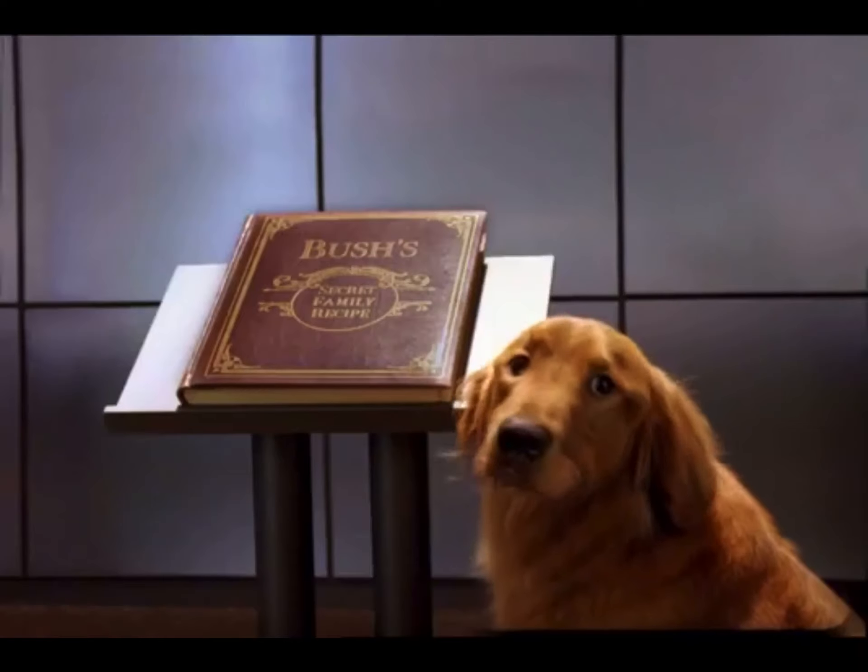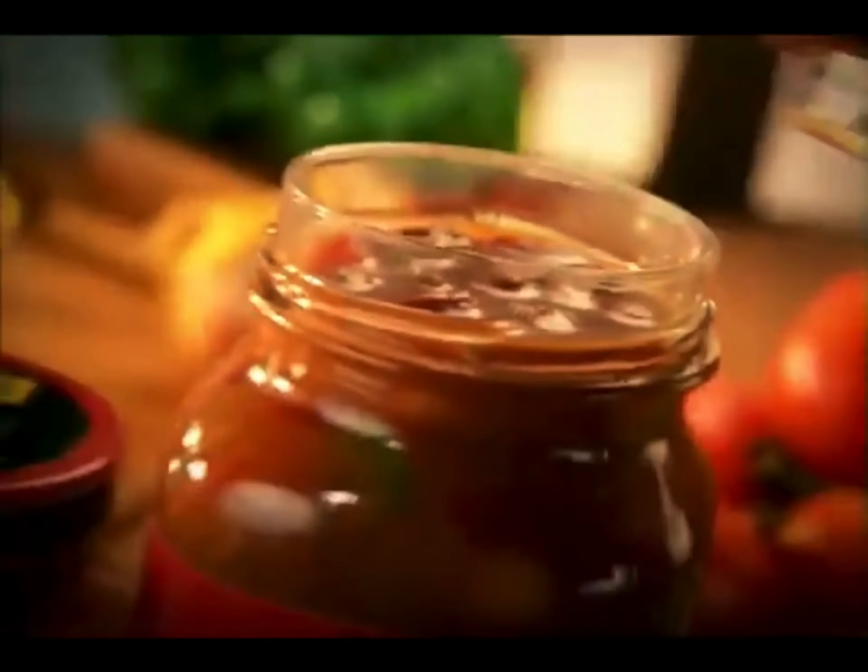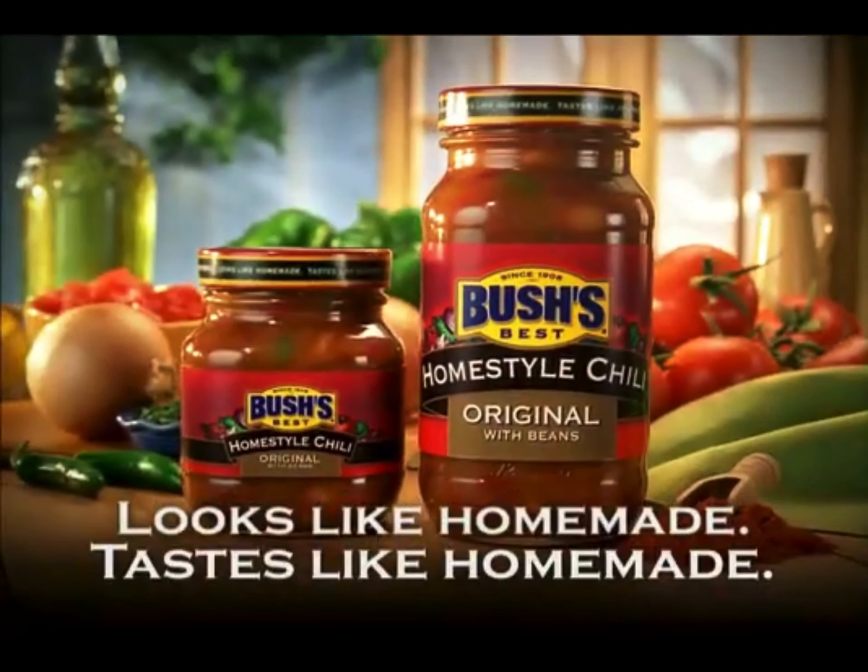Duke, how'd you get in here? Oh, I had some doggy doors put in. Enjoy Bush's Home Style Chili. Looks like homemade, tastes like homemade.